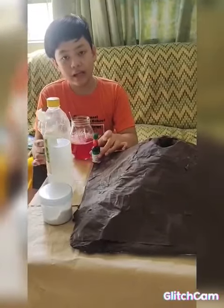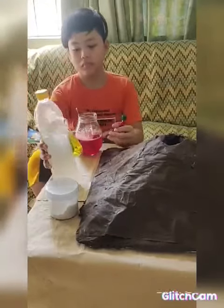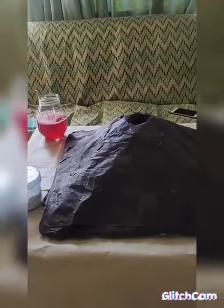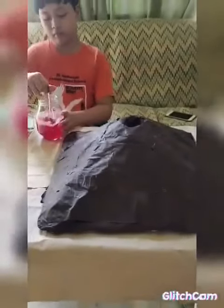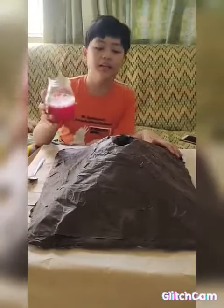Now, you are going to set aside the ingredients except for our solution. Now, you are going to add your solution to the jar.